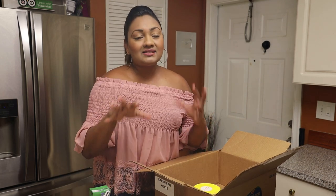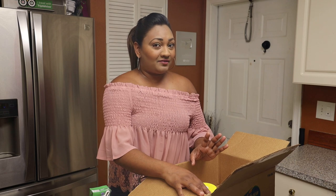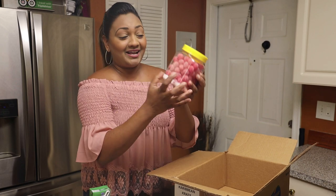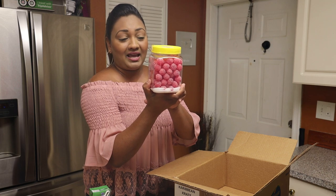The last item, guys — and I'm sure you all have not seen this for a long time. You're all going to feel nostalgic after seeing this. We have tomato balls, and you're getting this entire big container — look how many there are: 90 tomato balls in here!